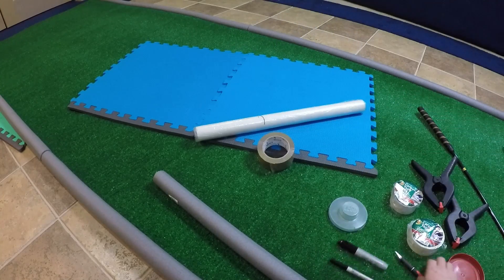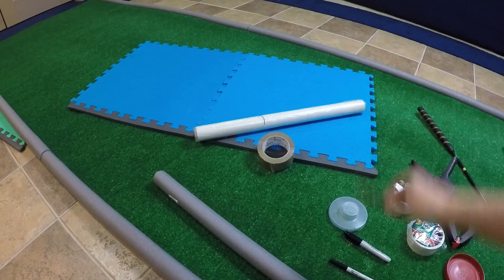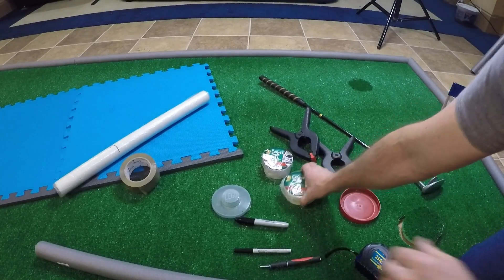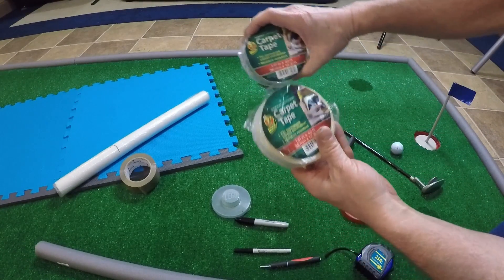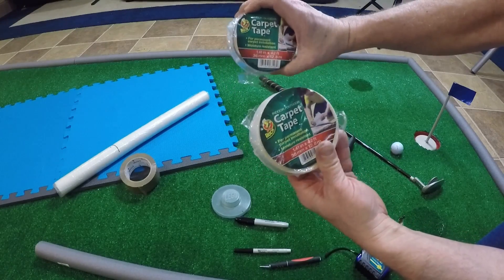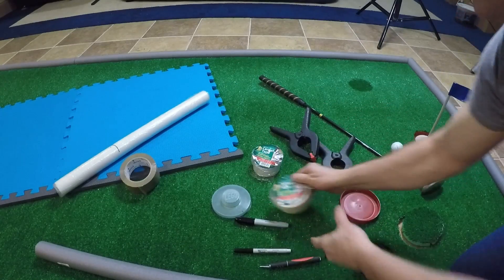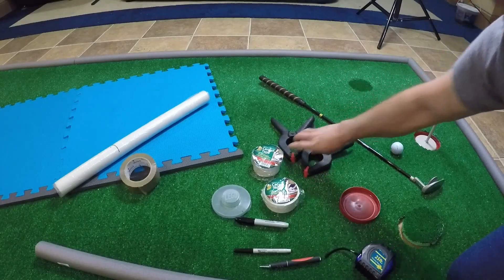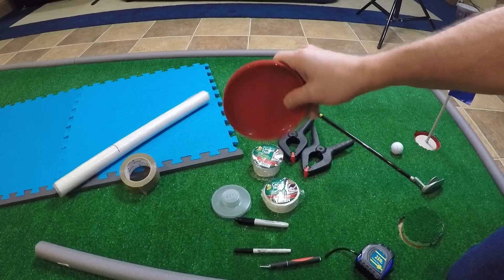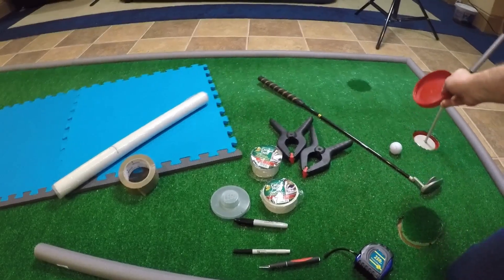A couple of markers and a cutting tool. Two carpet tapes — these were 1.41 inches by 42 feet; I used two rolls, or pretty much one roll with half of another one. Two clamps. This is a plastic cover from a nut container — it's slightly bigger than four and a half inches and I used it in the cup.